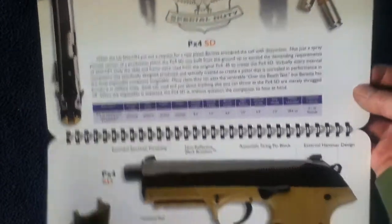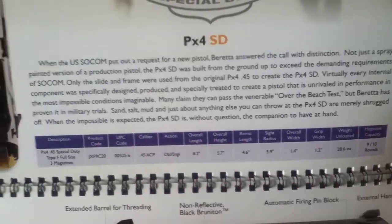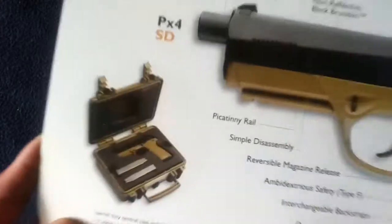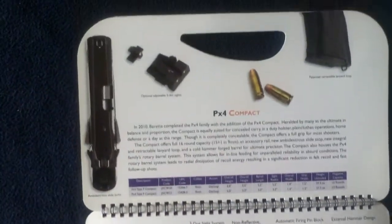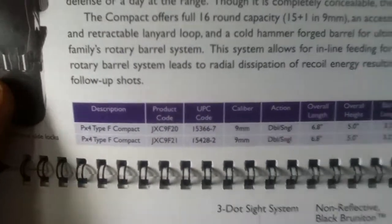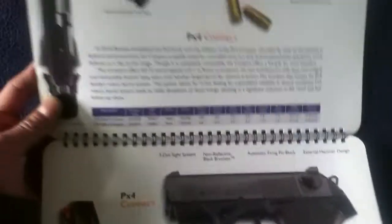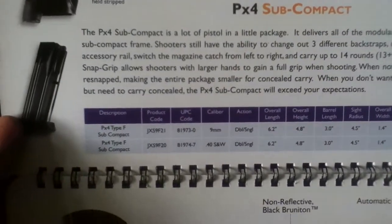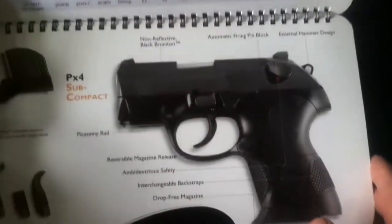Here's the SD version — I guess this was the SOCOM submission. Here's their carrying case for that, pretty nice. Here's the compact, offered in 9mm at the time, a little bit smaller in dimensions. Here's the subcompact, even smaller — available in 9mm and 40S&W, so you can see how that one has definitely reduced size.